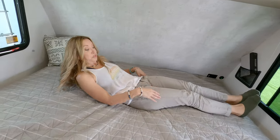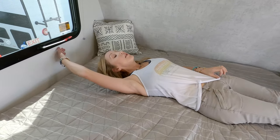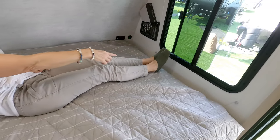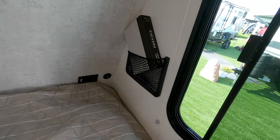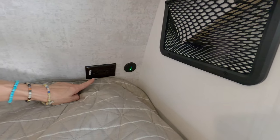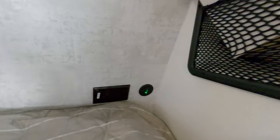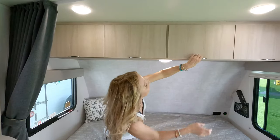Now we're finally to the parents' bed up front. Showing the space — net pocket there and there are USB and USB-C chargers plus a 120-volt outlet. So if you have some longer cords you can get them into that net pocket while in bed.